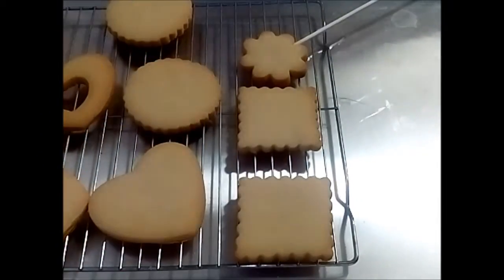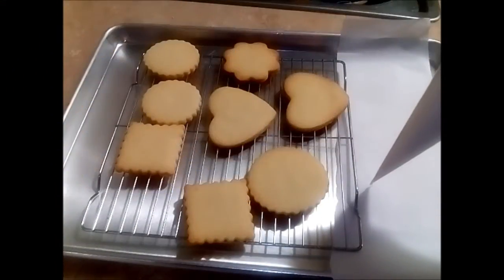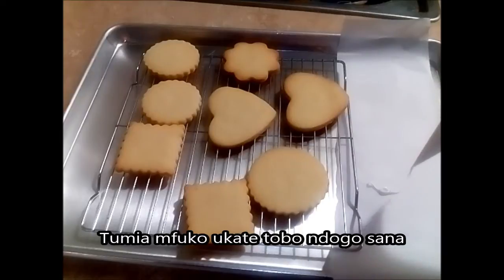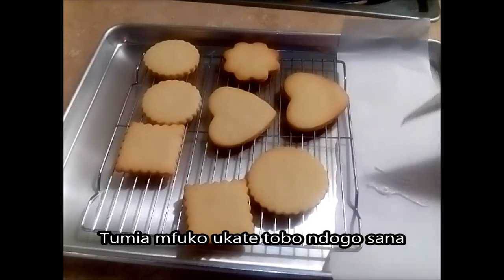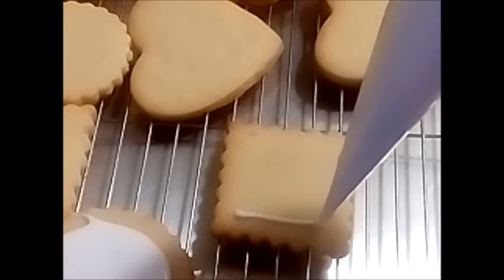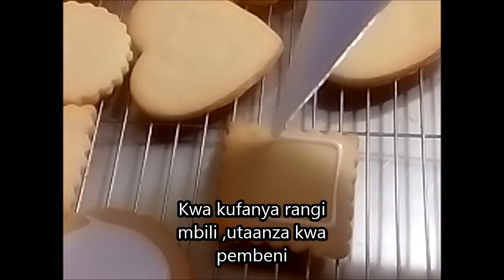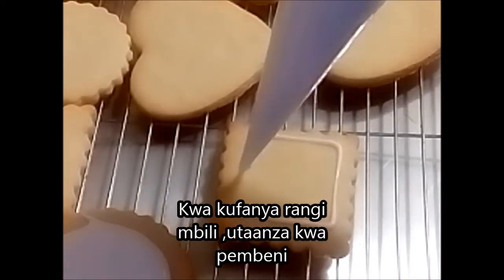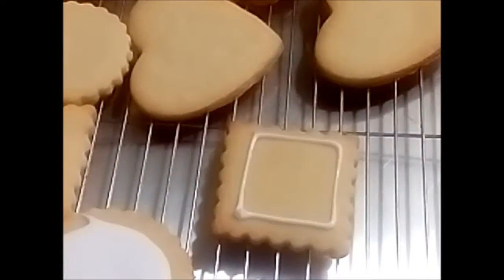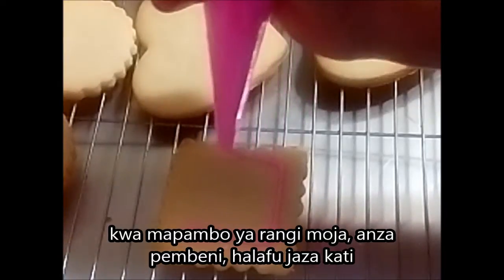You can use this for any kind of design you like — it does not have to be a flower. I am going to keep this for a while to set; you may want to keep it for an hour or two. Now for this one you would use a tip — number one tip. If not, make sure your piping bag has a very small thin hole. I am creating a border here because I want to do the flooding technique.